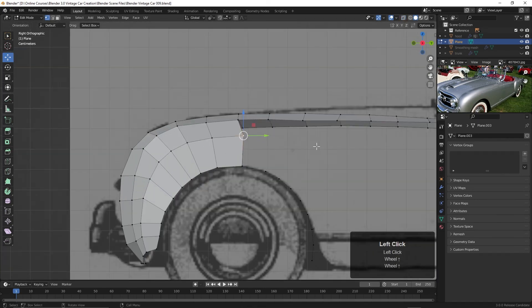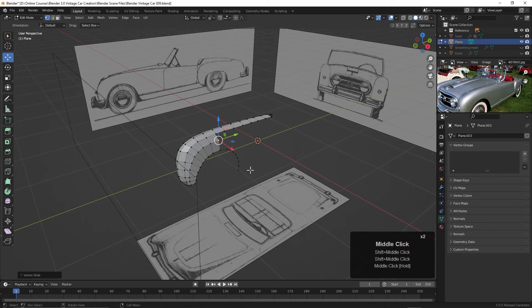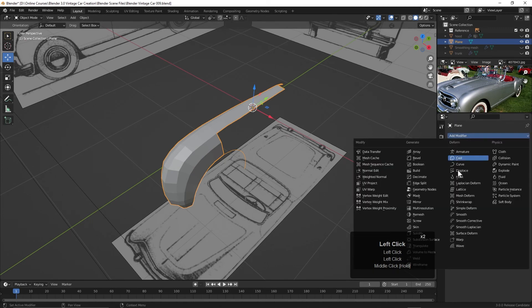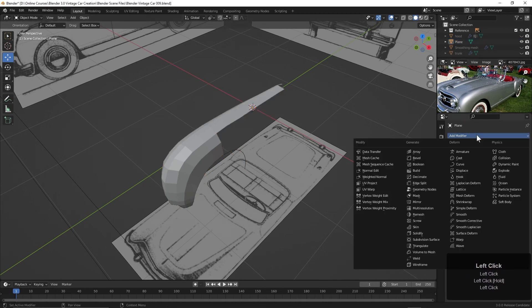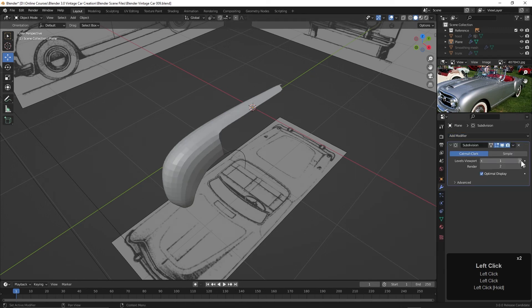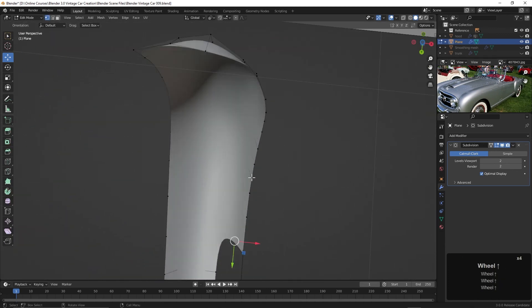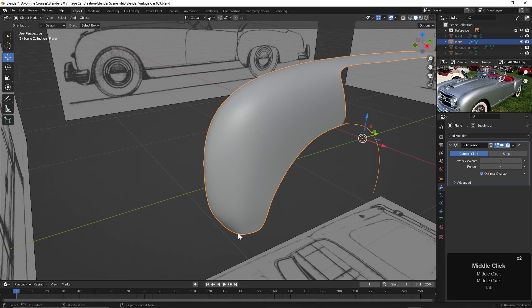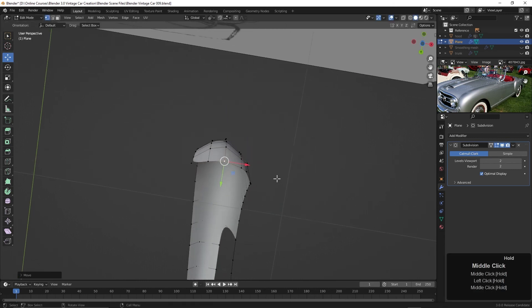We could go ahead and add a Subdivision Surface modifier to see how this is going to work. Come over to the modifiers panel, add Subdivision Surface, take it up to 2. I'll select it and right-click and choose Shade Smooth. Now we can see a little bit better what we need to do in certain places. We can tumble around, find areas we don't really like — like this area down here — and begin to get the shape that we want.